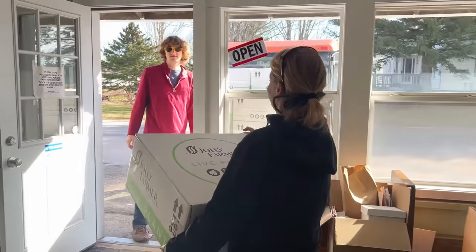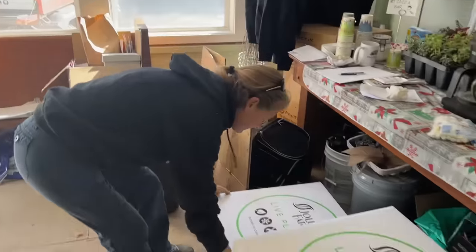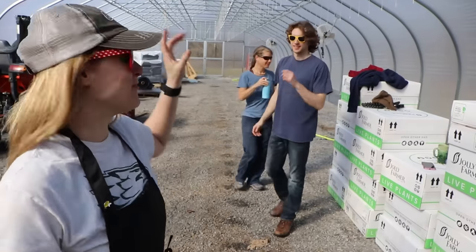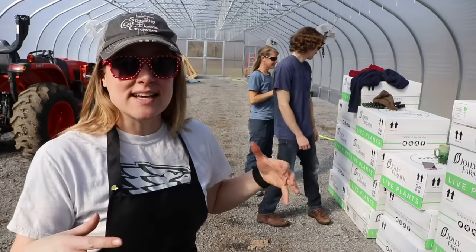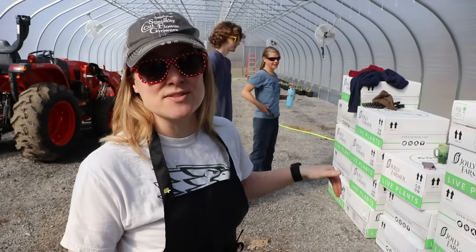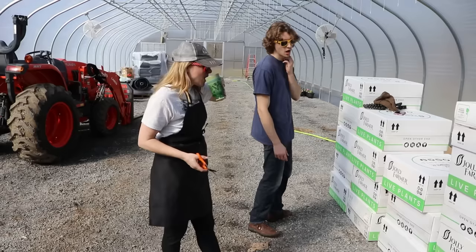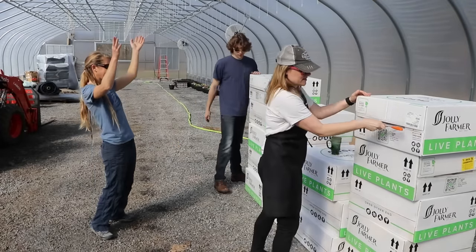We're loading up the boat and taking it to grandpa's greenhouse to do the unboxing in there — it'll be bittersweet. Okay, so we have Spencer and Asher here. We have all the new Jolly Farmer boxes back here. I decided to unbox them in here because number one I don't have space anywhere else, and number two it's just really cool to have plants inside the new greenhouse. I forgot a box cutter!